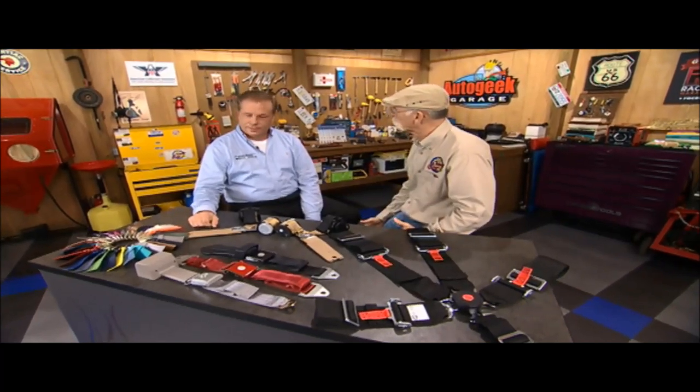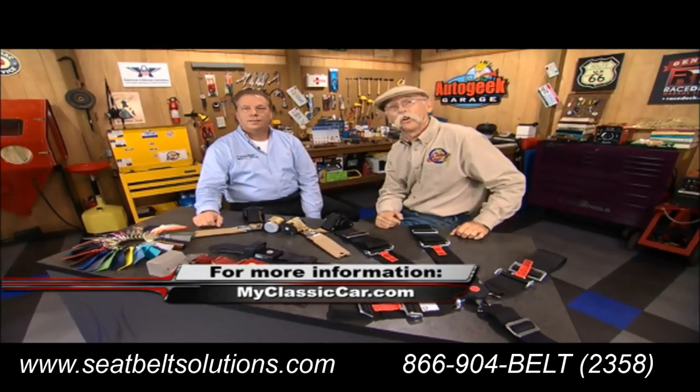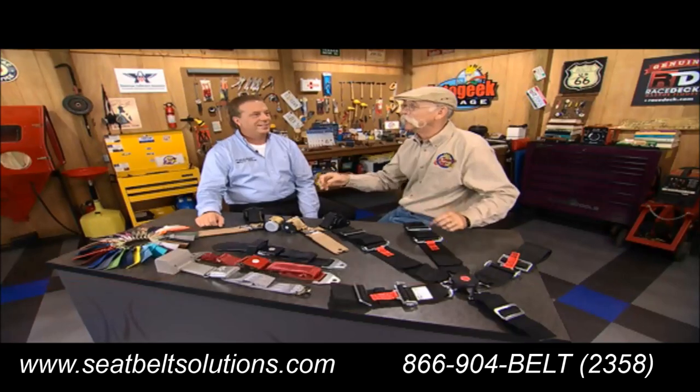Yes, we do. That's what it's all about. Hey, if you want to learn anything more about these great seat belts from Seatbelt Solutions, log on to myclassiccar.com. And all those colors — I got a car that that teal would fit perfectly. Perfect!